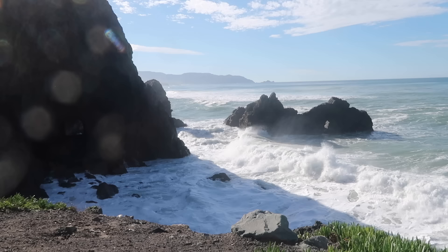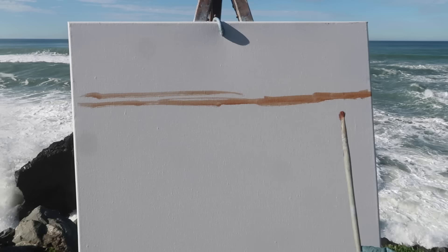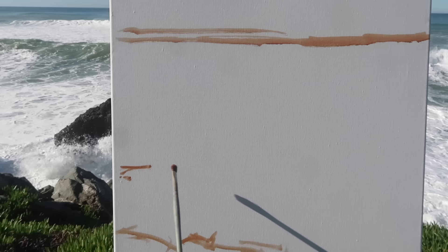Anyway, I'm going to be working on a square canvas today, 20 by 20 inch. As usual I probably will be moving some elements around, but I'm mostly attracted to the shadows cast by the big rock to the left, and I also like the fact that there's some distant land. I'm going to go with a high horizon, maybe about a quarter down from the top, and I do want to include some bits of foreground - some ice plant, a bit of green, maybe even a rock.